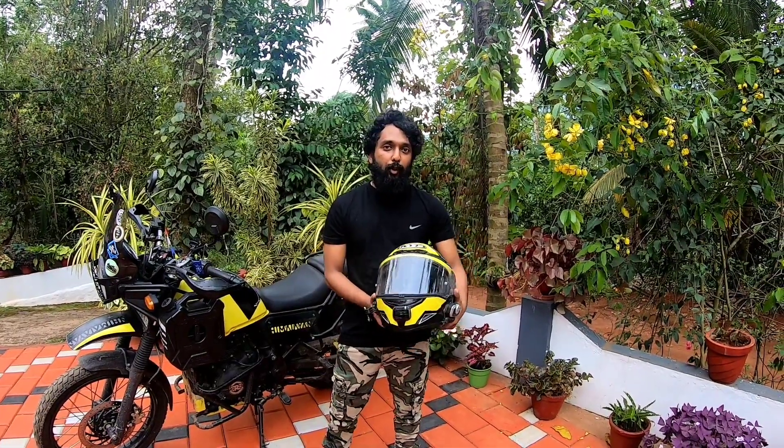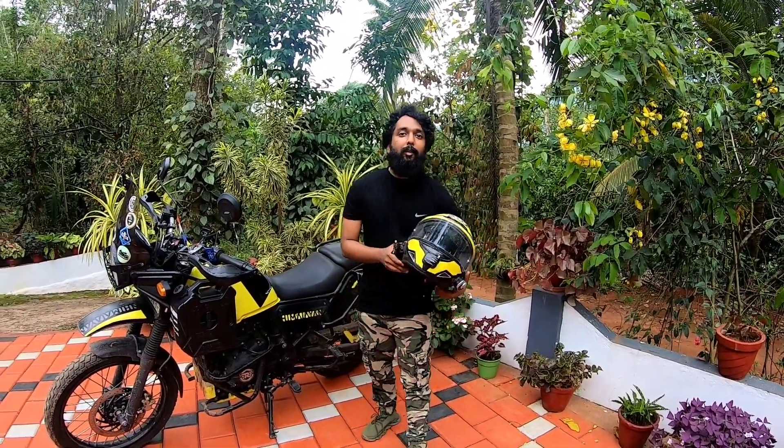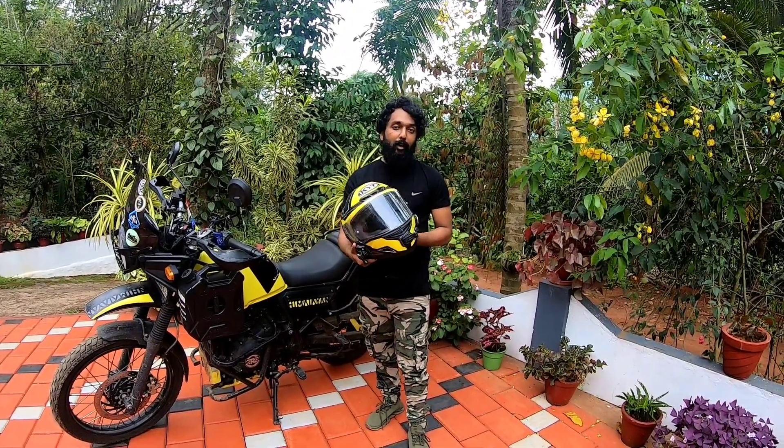Welcome back to Tribes Travel. Hello everyone, welcome. Let's take a look at the LR thumbnail — I'm going to show you how to use my helmet with additional fittings.